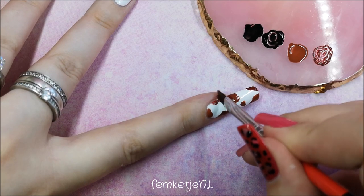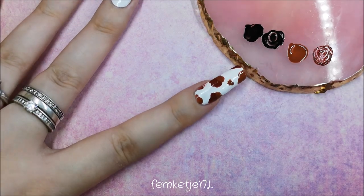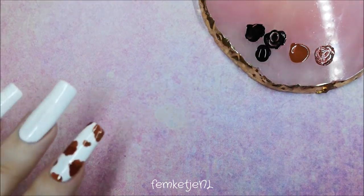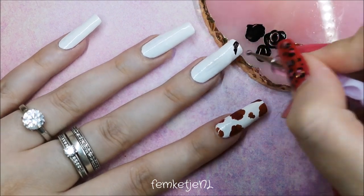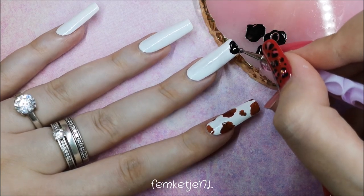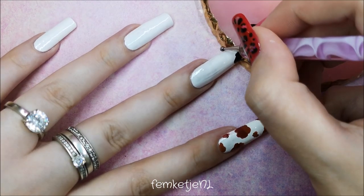Continue with your design, clean up wherever necessary, and go in with the colors you like. I decided to do black on the thumb, middle finger, and pinky, and the brown ones on the pointer finger and ring finger.